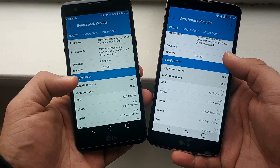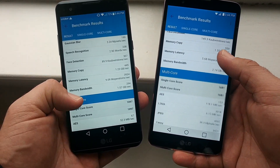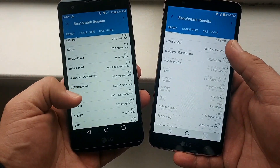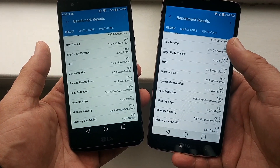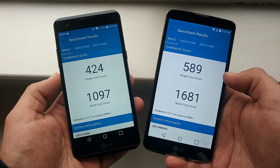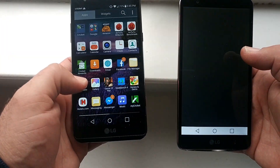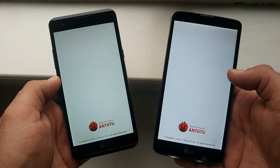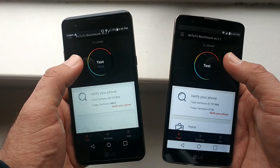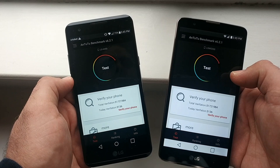I'll scroll down so you can look at some more system information on both of these devices. Both are great devices — I think this is a pretty good matchup between the LG X Power and the LG Stylo 2 Plus. Let's move on to the AnTuTu benchmark test. Since this test does take a while, I'll speed through it and stop once we get to the end to talk about the numbers.